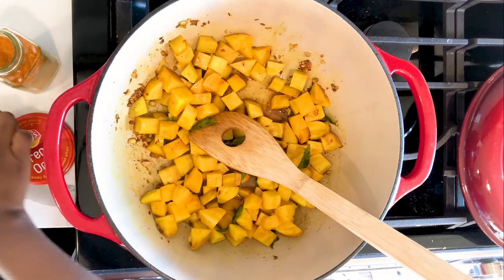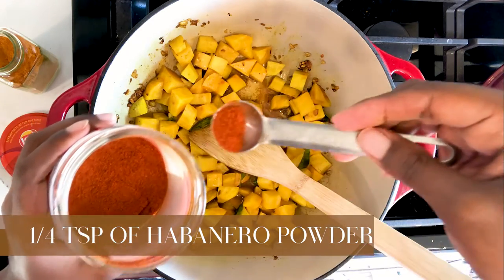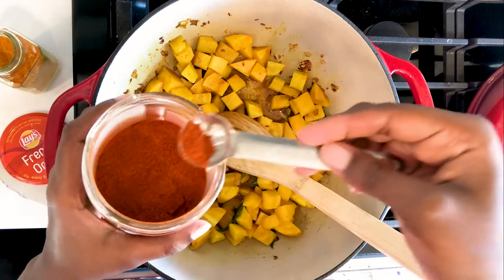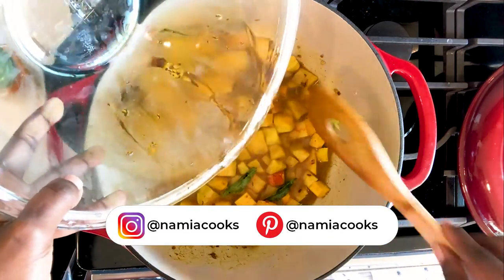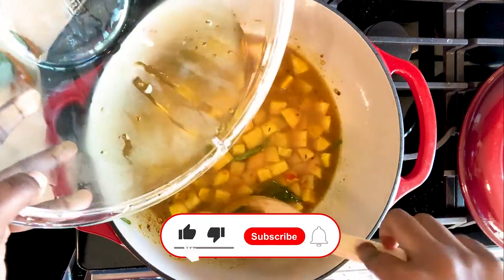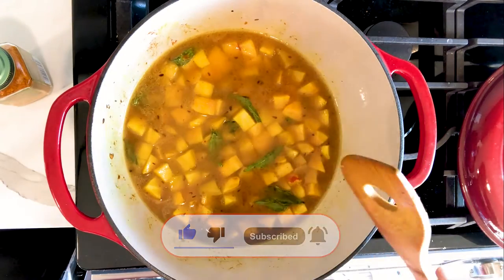I enjoy some heat, so I will be adding a bit of habanero powder. This is an optional step — if you do not want habanero, find another heat component or leave it out altogether. Then add water until it has completely leveled out with the beets, and let that boil until the beets have softened up.